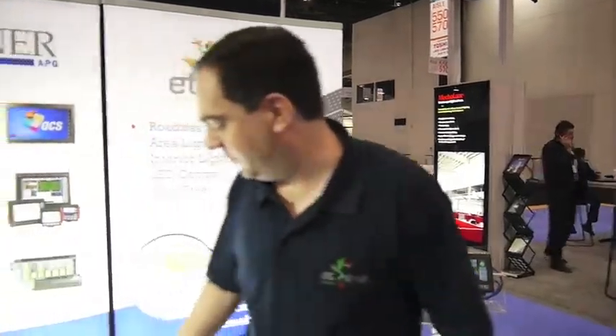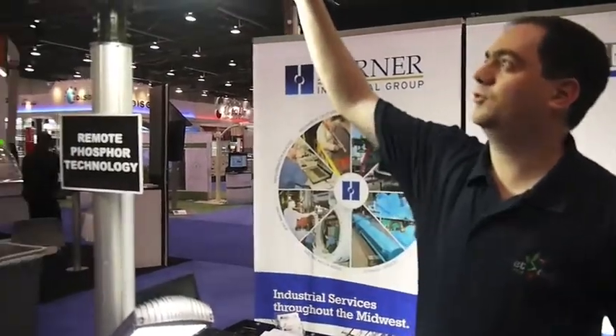Down here we've got one of our four-fixture 400-watt iBay lights that put out almost 40,000 lumens with just over 400 watts of power. Over here we've got our A100 — a 100-watt light with about 10,000 lumens. And then we've got a 20,000-lumen, just over 200-watt outdoor light as well.